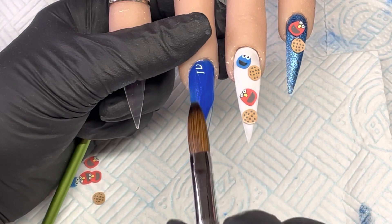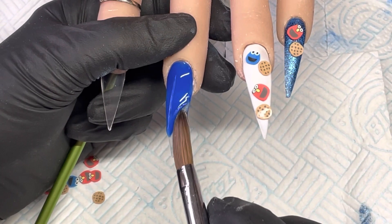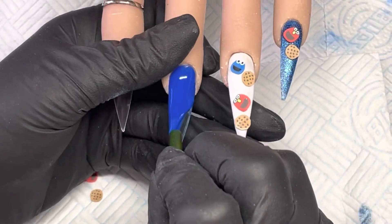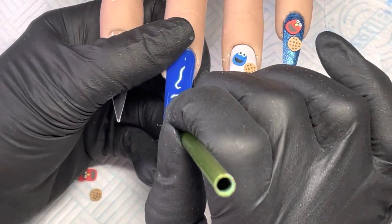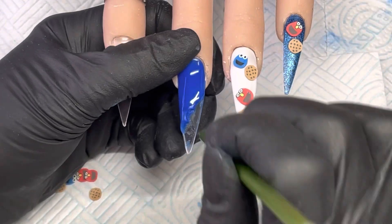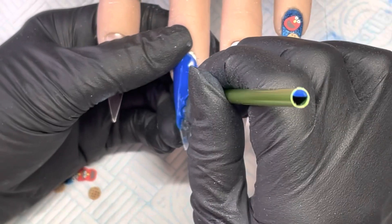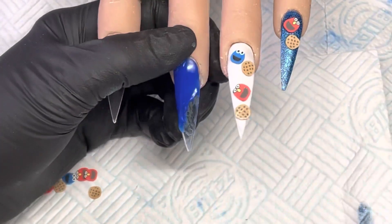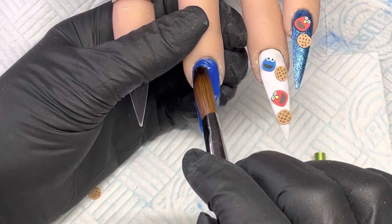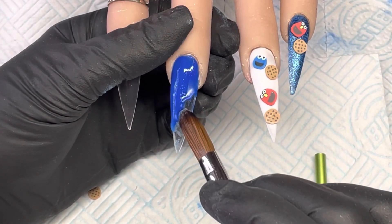I've just applied that cuticle bead, pulling that over to tidy it up and get it into more of a rounded shape. Then I'm going to take a C-curve tool and just pull out little half circles so that it looks like someone has bitten into it. I'll just take my brush now and tidy that up, making sure it's nice and rounded off.